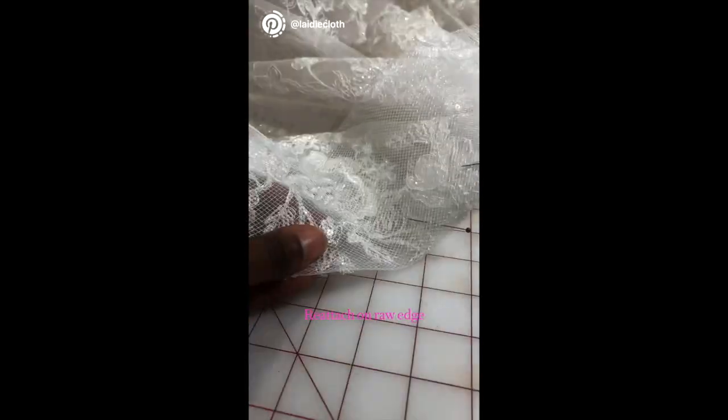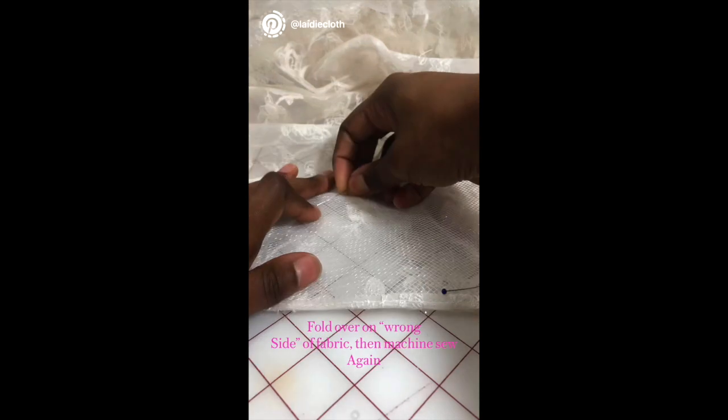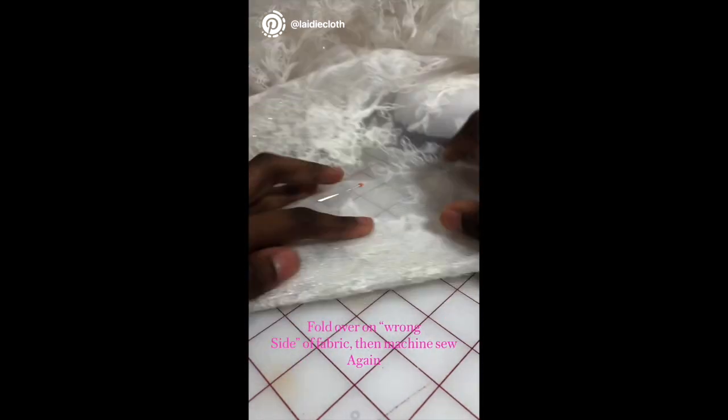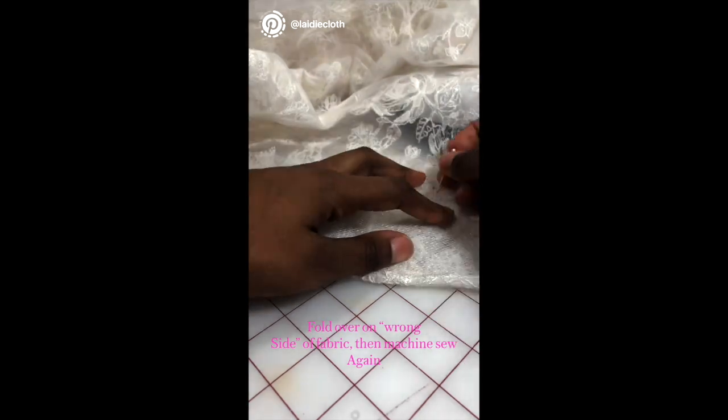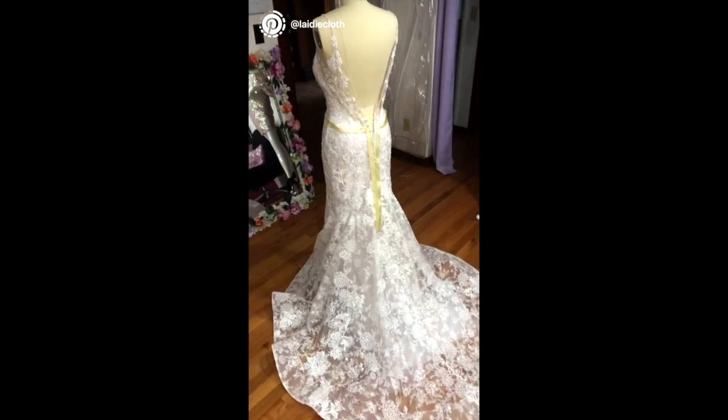I'm just showing you what the dress looks like without the fullness. The next thing I'm going to do is take the raw edge of the lace hem and reattach it to the edge of the horsehair, running it through the sewing machine. Then I'm going to flip that over, pin it to the wrong side of the lace, and machine stitch it so that it's nice and flat with no bunching when you let down the hem.